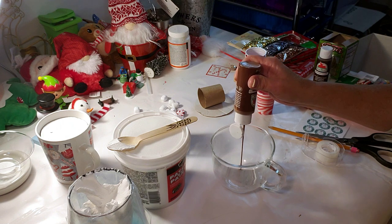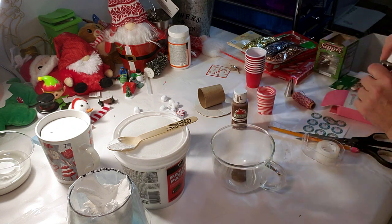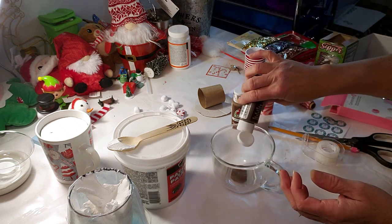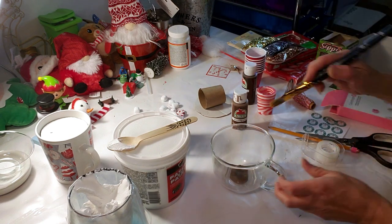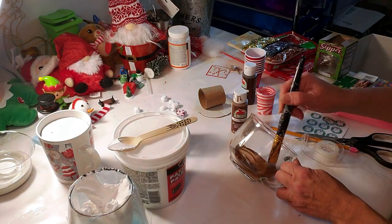Because we're doing hot cocoa or hot chocolate, whatever you prefer, that's why the piece of cardboard has to lay inside it, not on top of it. So now I'm mixing the paint together and I'm just going to coat it inside because we don't want clear glass showing the toilet paper roll and everything. Plus it looks like hot cocoa.